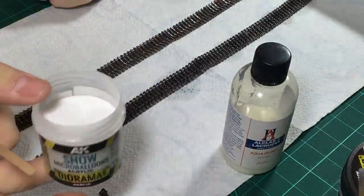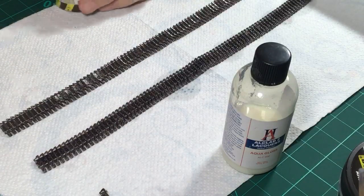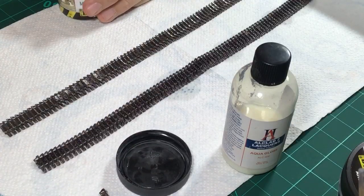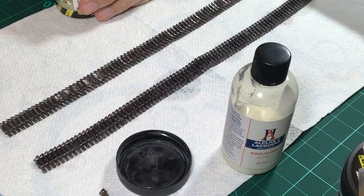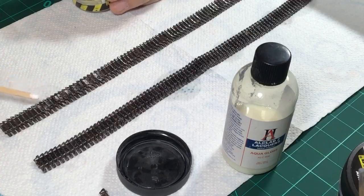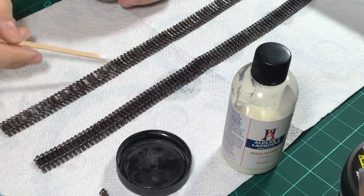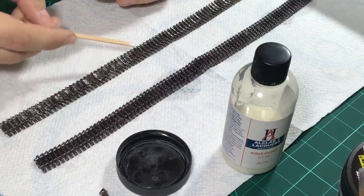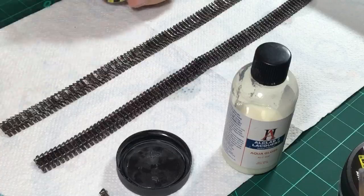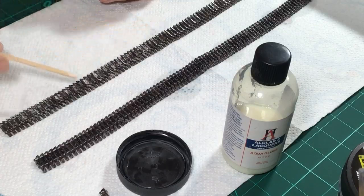I want to add a little bit more snow to this track run using AK's snowy powder. Let me see how this looks before I fix it. Oh yeah, that looks great - that's exactly what I want. You sprinkle this onto the tracks and it creates a much nicer effect than using the heavier snow I used before. This creates some nice effects - I really like this.